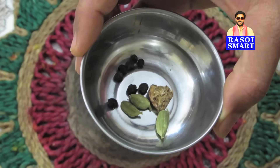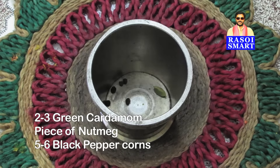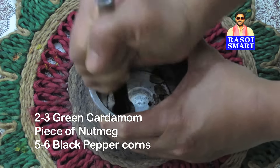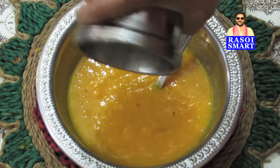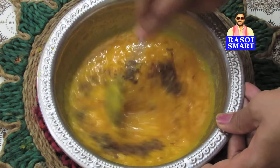Step 7. Crush 2-3 green cardamom, a small piece of nutmeg, and 5-6 peppercorns to a very fine powder. Add this to the mango pulp and mix well.